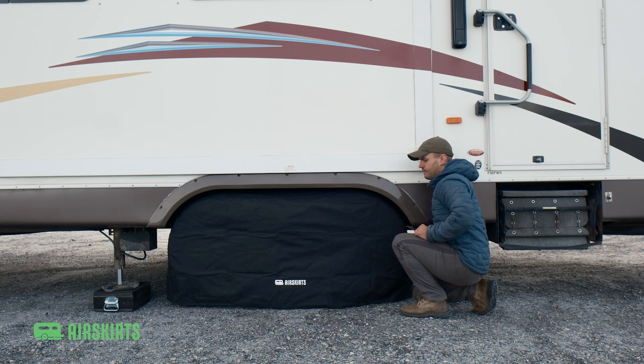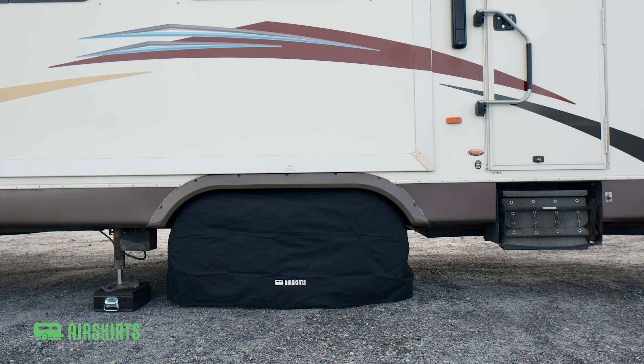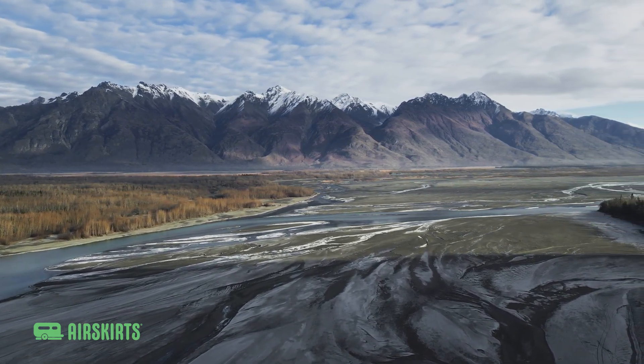Repeat this process for the upper wedge. Finally, install your tire cover for a seamless appearance and long-lasting UV-resistant tire protection. Repeat the process on the other side of the RV.